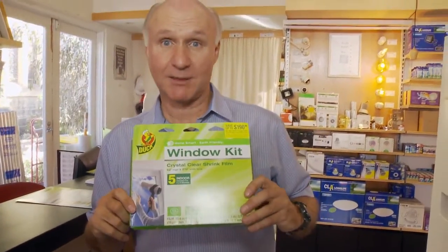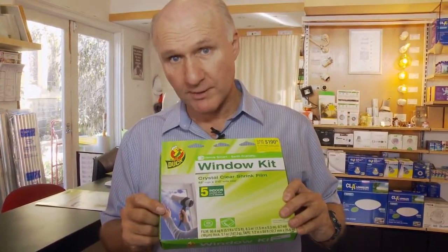Now if you've ever looked into double glazing, double glazing is really expensive. You can spend thousands of dollars on double glazing. This is a really simple, cheap alternative and it works very well. We've had people who've come in and said they've had it going — one sheet like this — for 10 years.